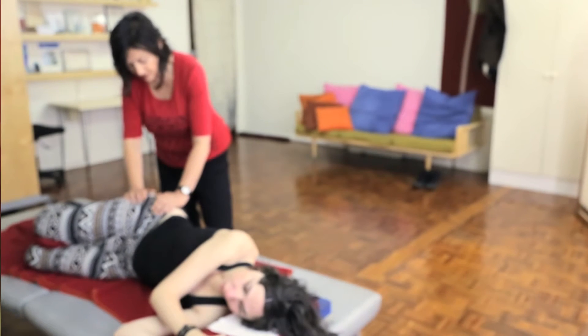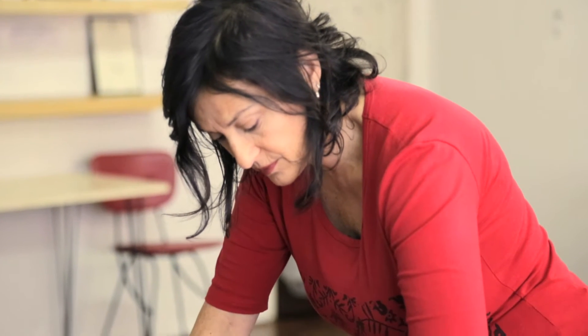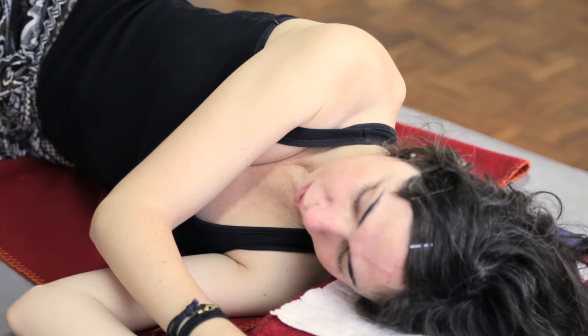It feels like I have a lot more movement. I like to describe functional integration as integrating more of the body for improved function. Just through the touch we can invite the body to change in the way it behaves.